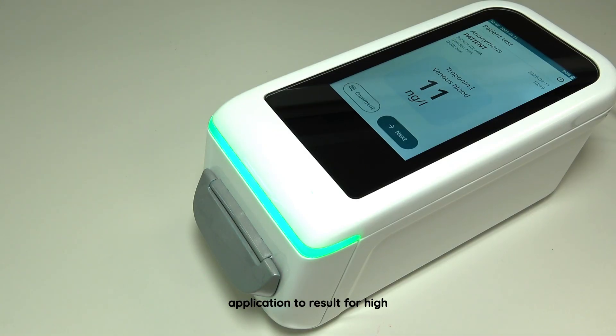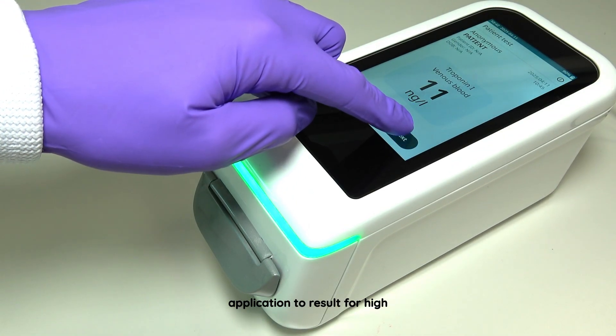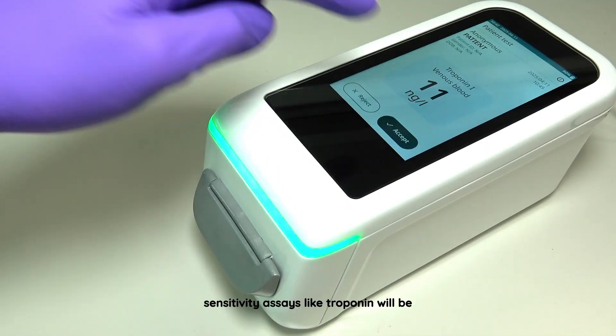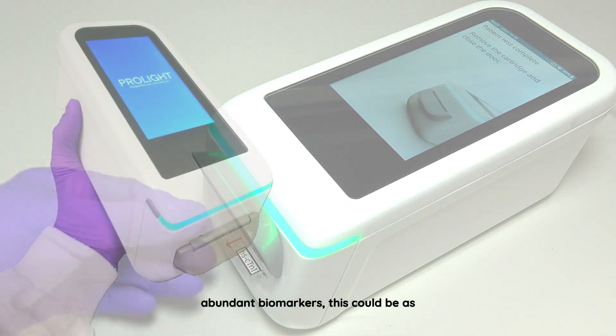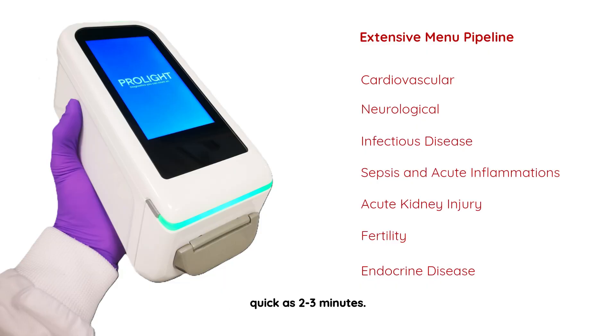The test from sample application to result for high sensitivity assays like troponin will be around 10 minutes; however, for more abundant biomarkers this could be as quick as two to three minutes. Multiple biomarkers can be measured in the same cartridge.